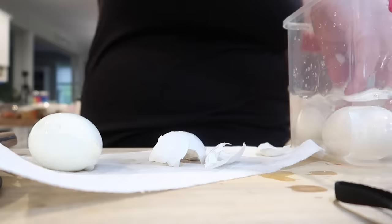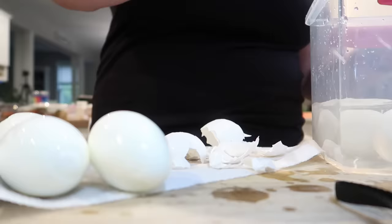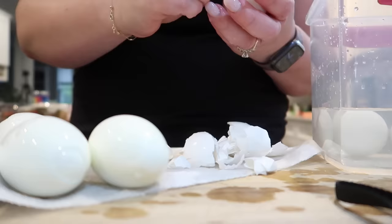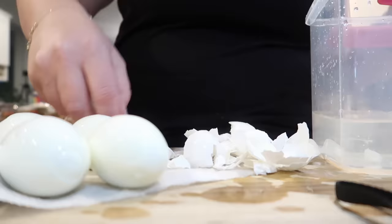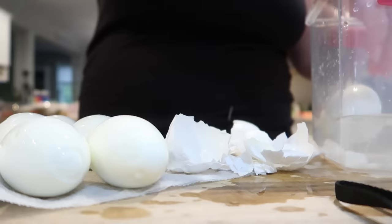By now my eggs are cooled off. You can see just how easily these peel after they've sat in the cold water. I really think puncturing them with that little tool that comes with the dash egg cooker really helps the peels come off super, super easy. I like to do this over a paper towel to soak up any of the water, and then I give the eggs a rinse after peeling them just to make sure I get any of the shells off.